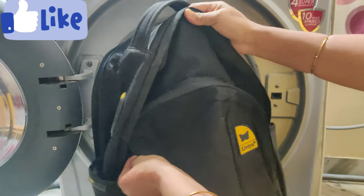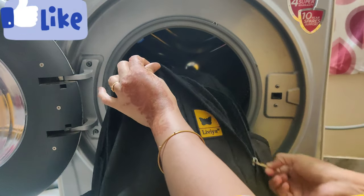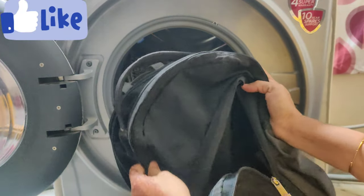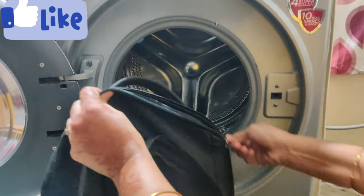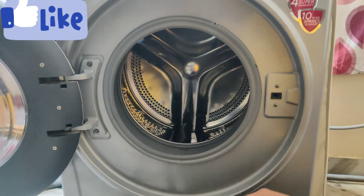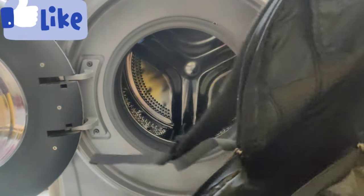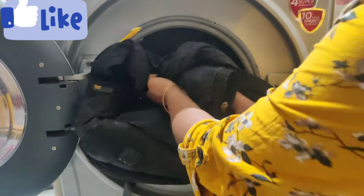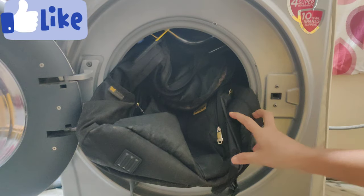I have school bags here. I will open the zips. Next I will open the zips like this. The next one, I will open the zips, but instead of giving these school bags, the handbags will open the zips.